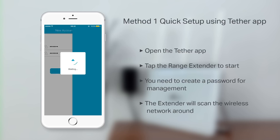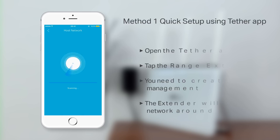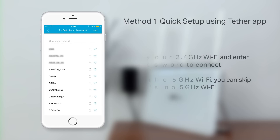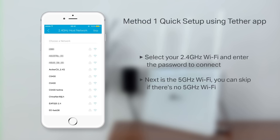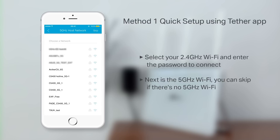The extender will begin to scan for wireless networks in your area. Now, select your 2.4 gigahertz wireless network and enter the password to connect. Repeat this step for your 5 gigahertz network, or if you do not have one, you can skip it.